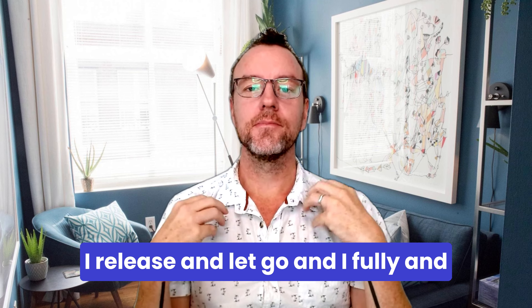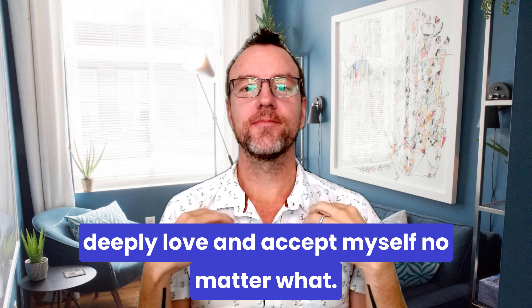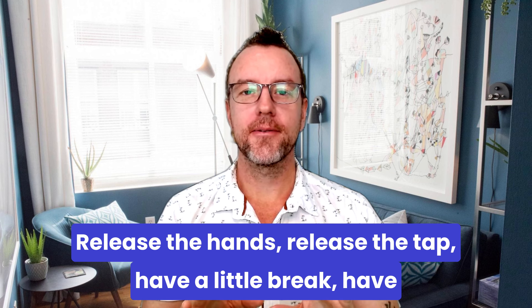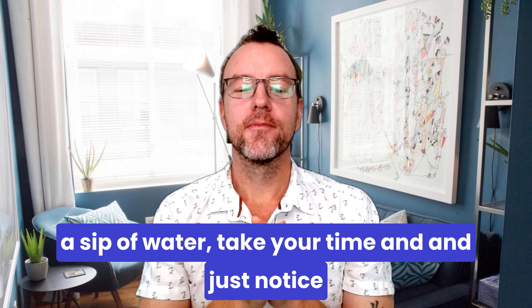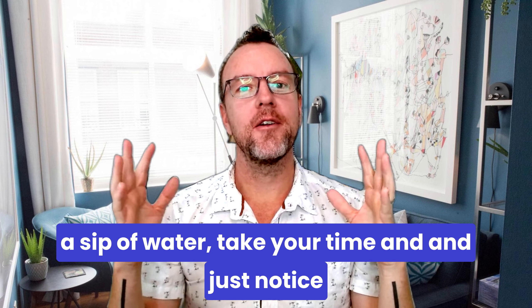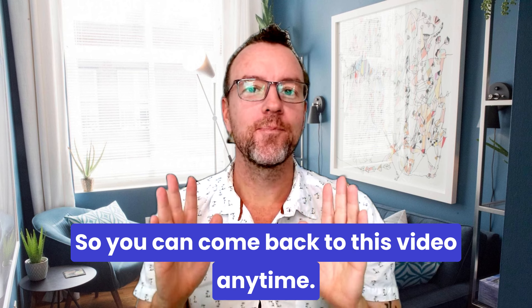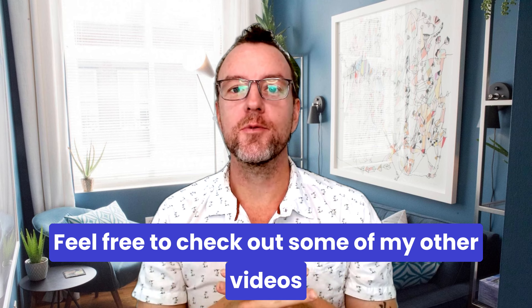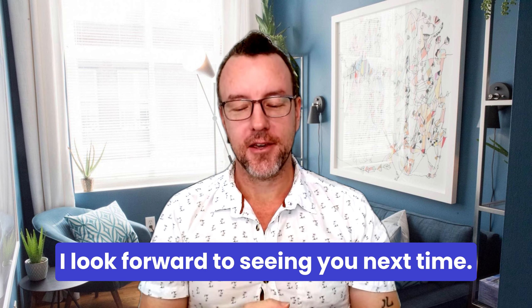I release and let go, and I fully and deeply love and accept myself no matter what. One more breath — release the hands, release the tap, have a little break, have a sip of water, take your time. Just notice — does it feel a little bit more expansive now, a little bit lighter, more spacious? You can come back to this video anytime. Feel free to check out some other videos as well to help increase circulation, mental focus, and clarity. I look forward to seeing you next time.